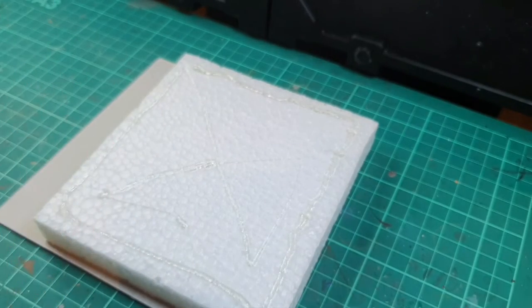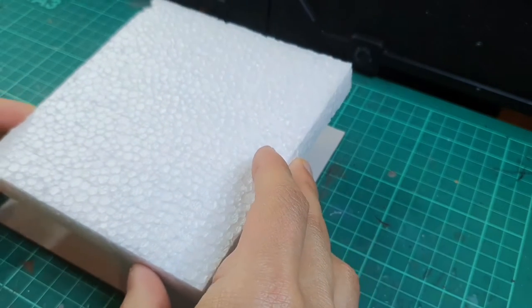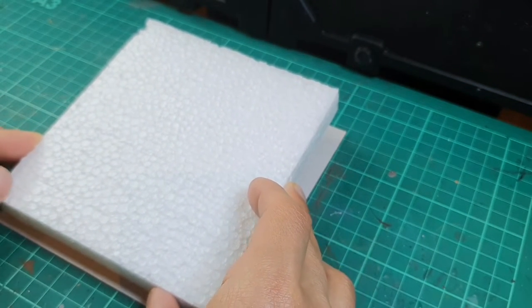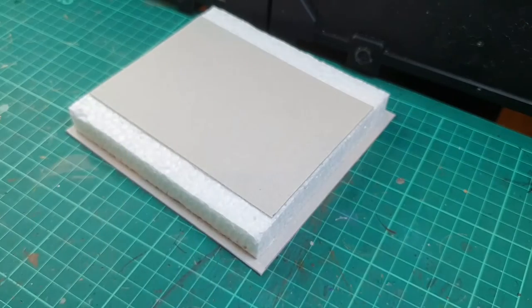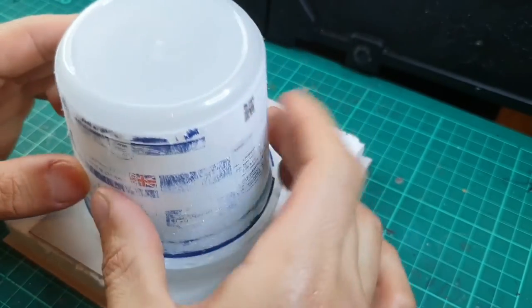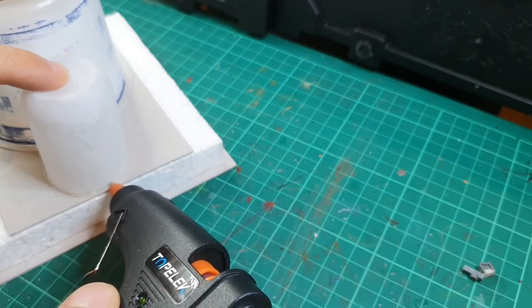With all the pieces prepped, it's now into gluing them together using a hot glue gun. It's really effective on styrofoam because it dries really quickly. You can use PVA glue to glue the board to the styrofoam but it takes ages — like an overnight drying process.